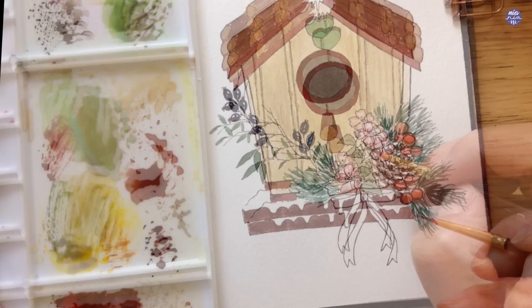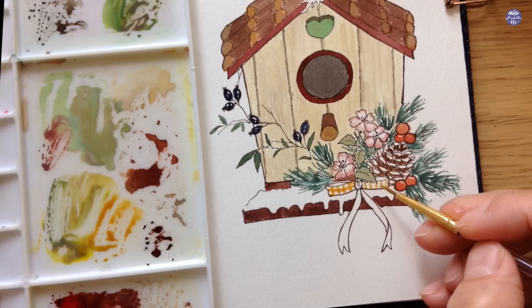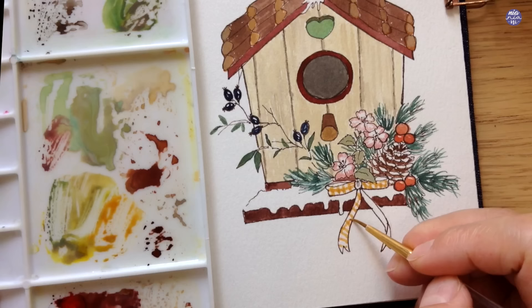I decided to add some more pine leaves behind the flowers because that area looked a bit empty after painting everything. For the bow, since I want to make it more colorful, I introduced a different hue — just yellow. I use Hansa Yellow here and my palette had a little bit of brown in it, which made the yellow more rich. As I'm applying this I want to create a checkered pattern.